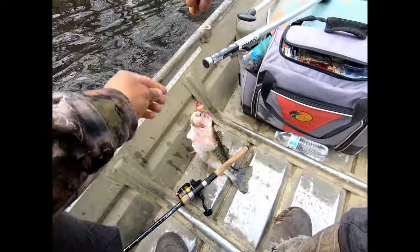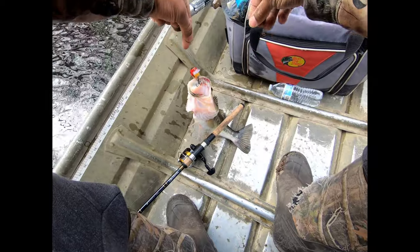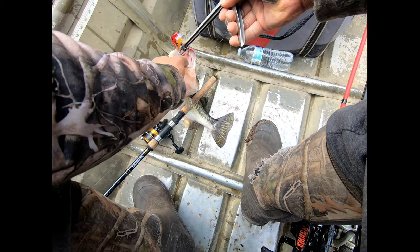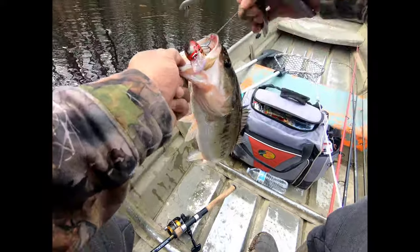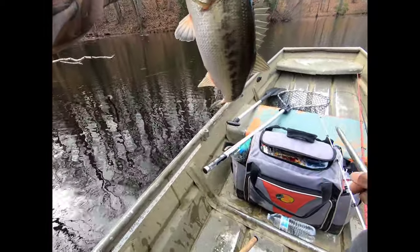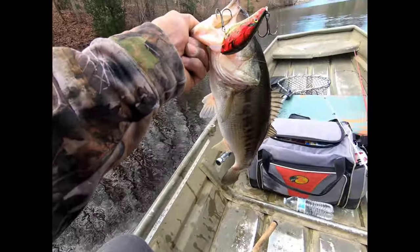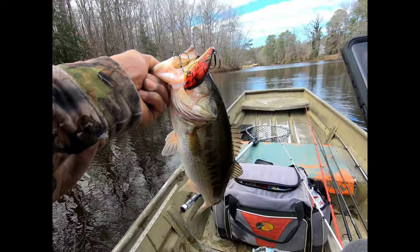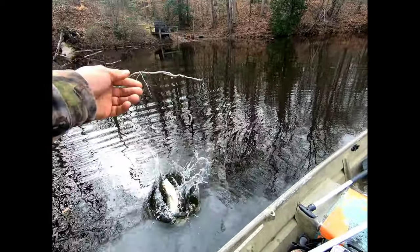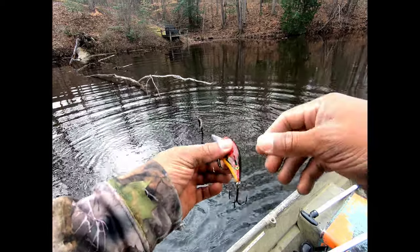Look at how many times I had to throw at that tree before he reacted. Gotta be careful of the way he's hooked — I don't want to get this treble hook in my hand. There we go, nice little chunk. Decent fish, and that didn't take long — about five minutes on the water. Quick picture to send to my buddies, let them know they're biting. Time to get him back in the water.